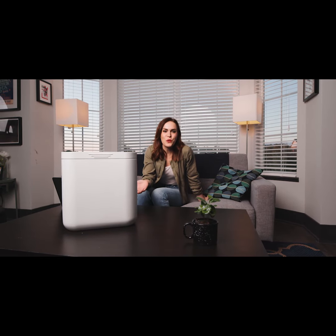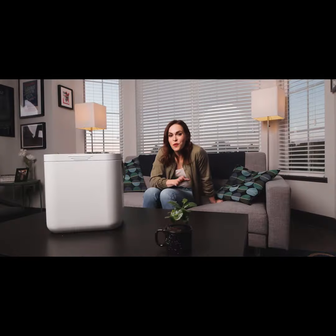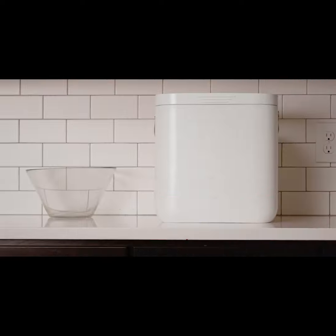See, I told you — being better for the environment doesn't mean you have to be covered in old, disgusting food. Nope, don't even think about it. Backing Waste Reviver means you're taking that one step towards a better world for us all. The dolphins thank you. Thank you for helping us bring Waste Reviver to life.